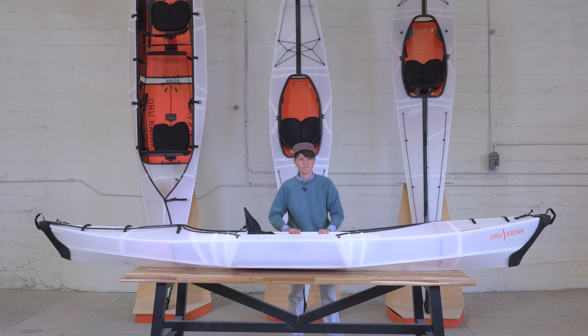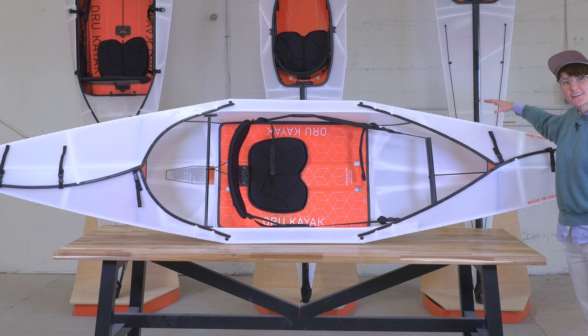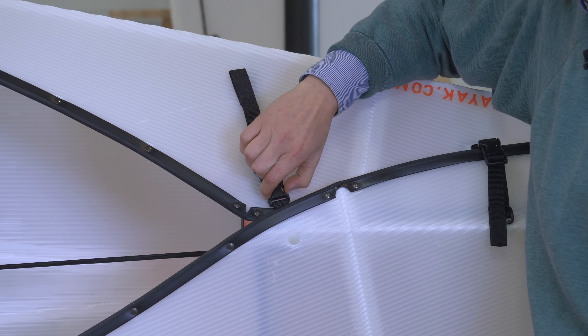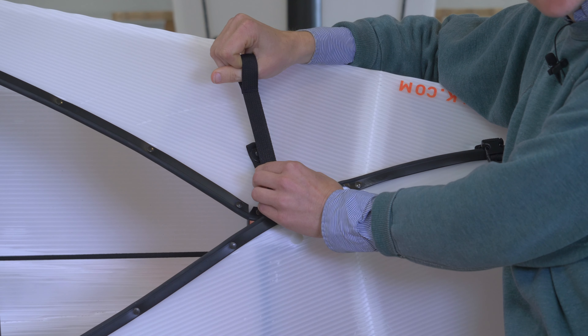Now I'm just going to tilt this up so that we can talk about the features in the cockpit. Let's take a look at the deck here. You can see we have buckle closures. They have side release, which makes them very easy to use, and then tension straps, easy to tighten down.